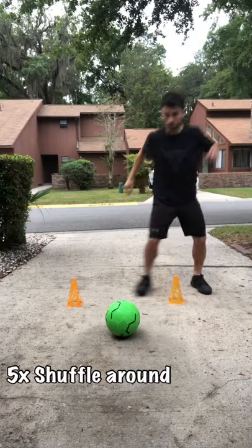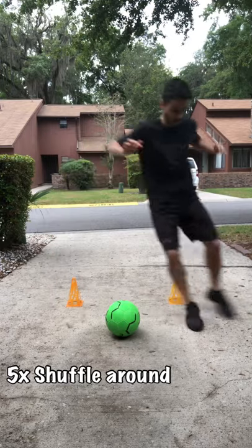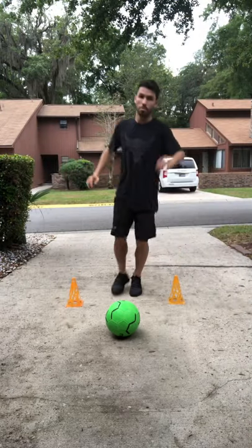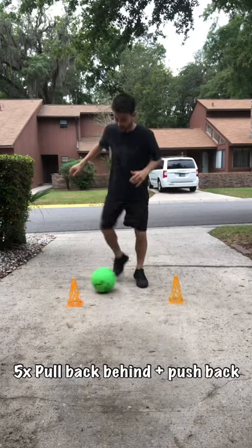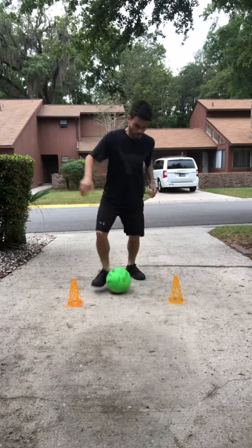The next drill, you're just gonna shuffle around the cones for five rounds. Then you're gonna get the ball, pull back behind your leg, push it forward — working both legs. Five rounds with each leg.